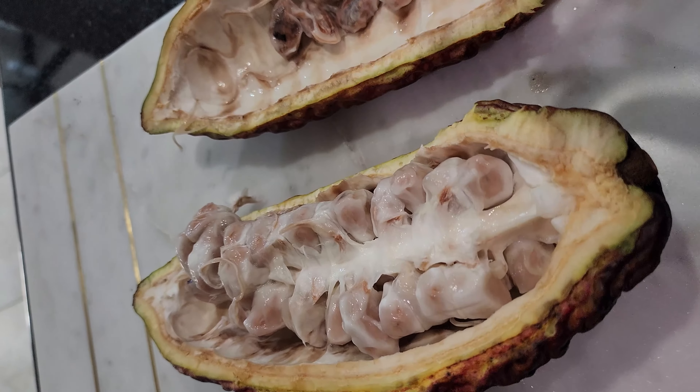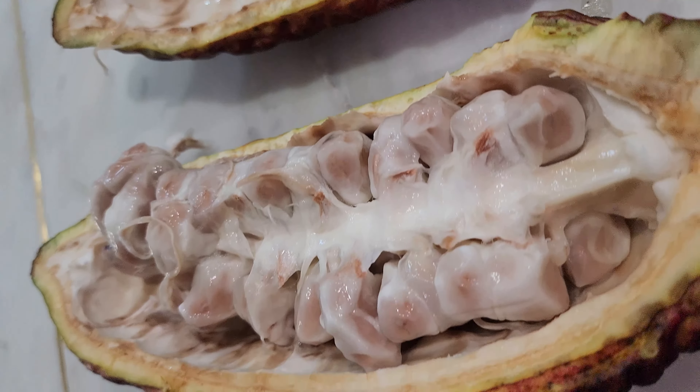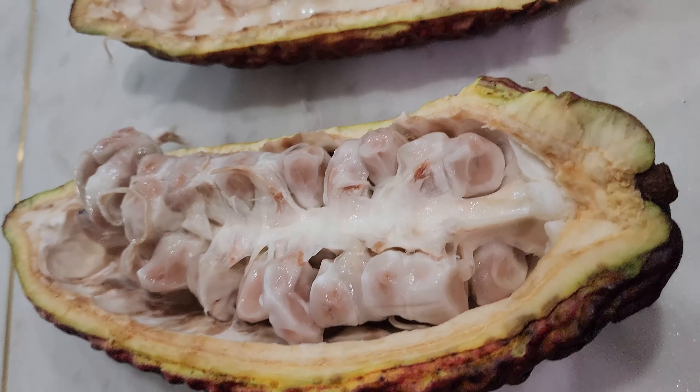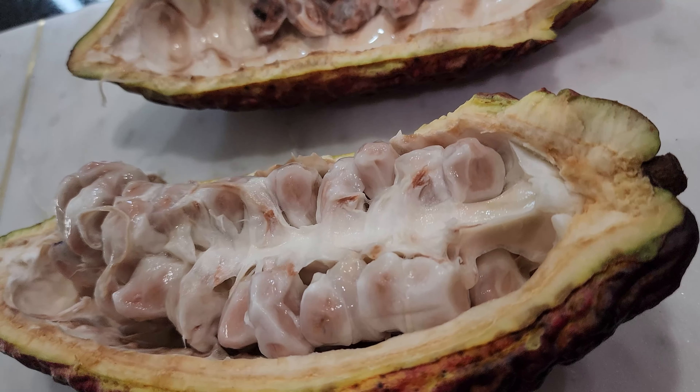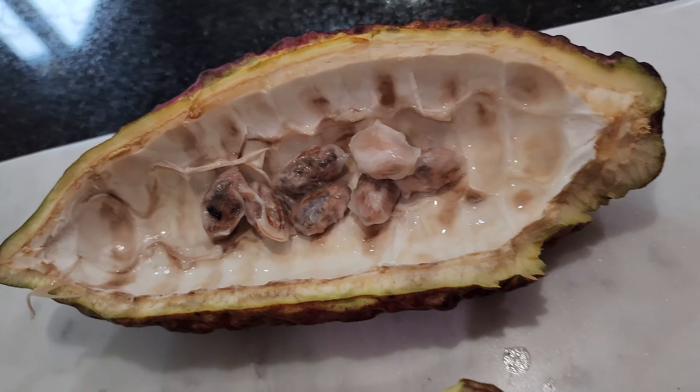The seeds are wrapped in white slimy marrow. You can try sucking the seeds to eat the slightly sweet pulp, and then use the seeds to process chocolate or start new plants. There are approximately 50 to 60 seeds in one pod. Let's try removing the peel from a few of these seeds to see how they look.